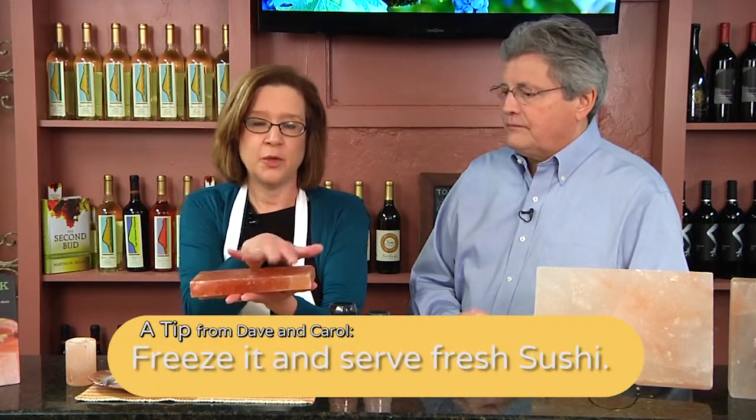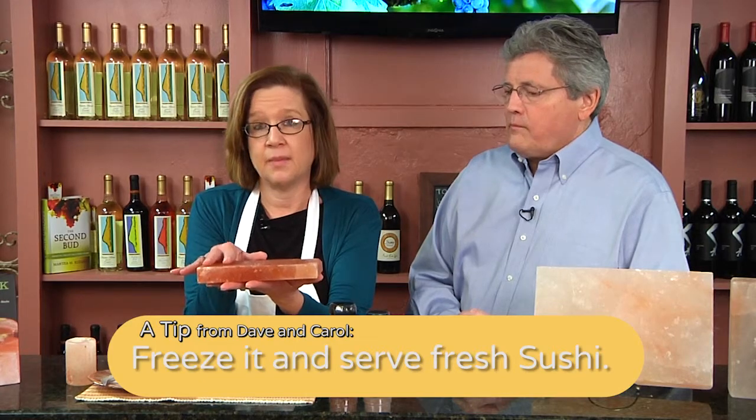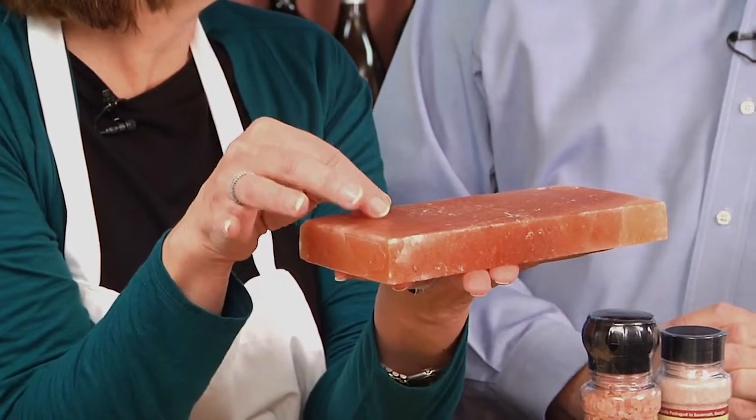So if you want to present a beautiful tray of sushi, you could freeze this, put it in your freezer, and it's going to retain the cold from the freezer and keep your foods cold, and put a little bit of that seasoning in your food as well. People do fruit trays, cheese trays using the salt plates — very nice presentations, very nice for entertaining.